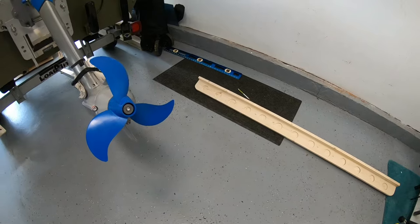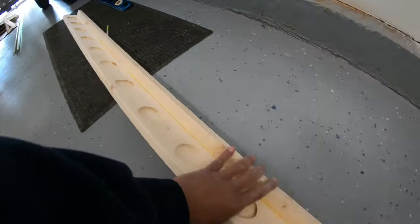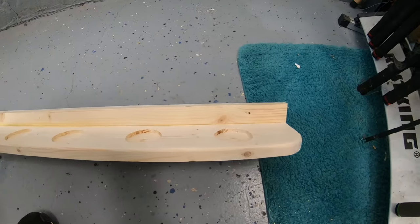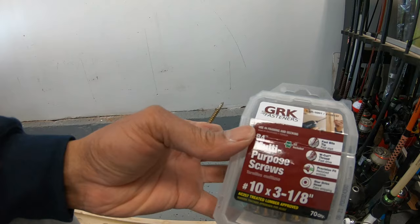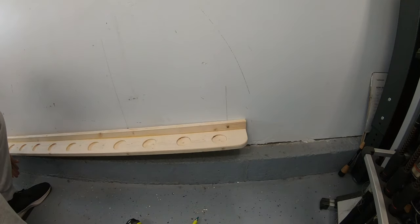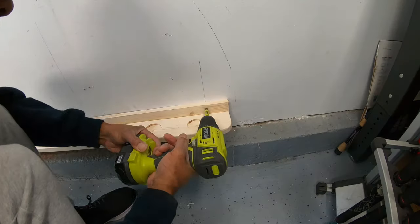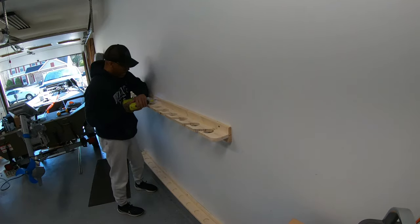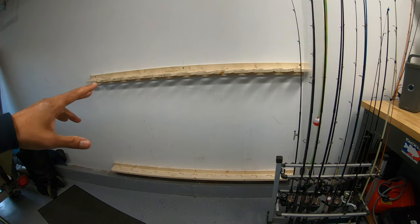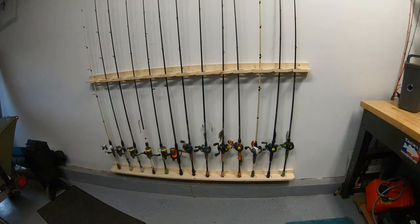Now it's time to mount this on the wall. I pre-drilled my first hole and I'm installing it by myself, so I'll do one side, then the opposite side, then fill in the middle. I've got my studs already marked on the wall. The screws I'm going with are number ten, three-and-one-eighth inch. I left one side loose so I can tilt it and screw the other side in. Everything is in — I love how it looks and feels. This thing is up and should last a very long time. It's extremely sturdy.